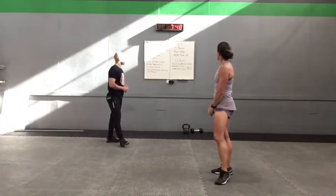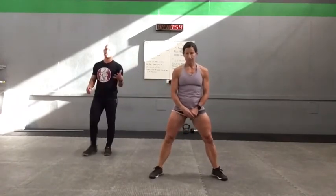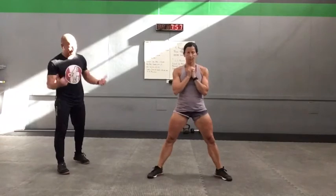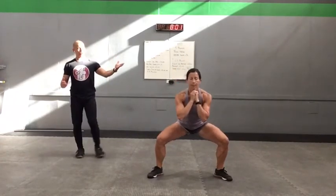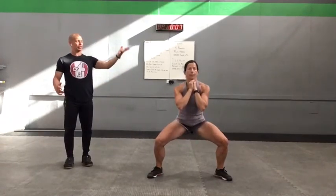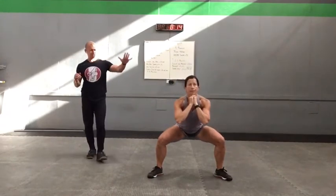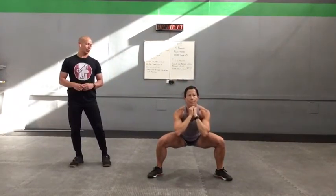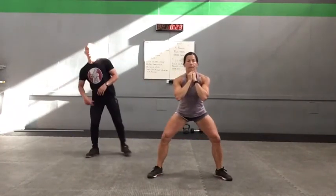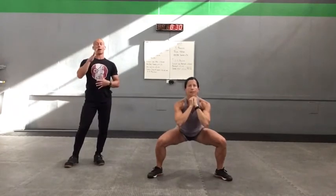Our second last exercise is that sumo squat. Wynn's going to get into a wide stance, toes slightly turned out. With these squats you want to focus on pressing the knees out so that they track those toes. She's going to work her five second tempo, making sure her back stays nice and upright, and then she's going to stand after she holds for two seconds. A little faster tempo than the down but not much. She's really taking the time to open up those hips, force those knees out a little bit more than normal, just so they track the toe and don't track inwards as she goes down into her squat.